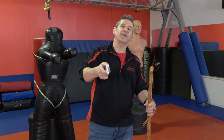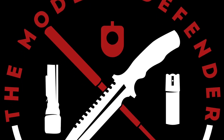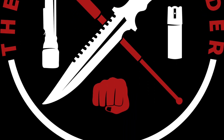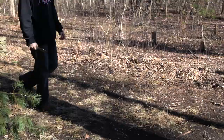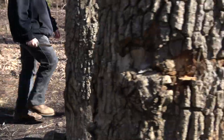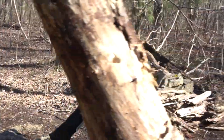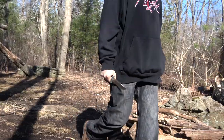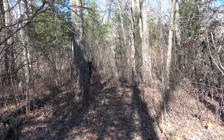Hey everybody, today on the Modern Defender we're going to talk about how you can use your walking stick as your first line of defense against a knife attack. Just imagine for a moment you're going for a casual hike through the woods, and little do you know that you are being stalked by a maniac with a knife. With a global rise in knife crime, this scenario is not too far-fetched.